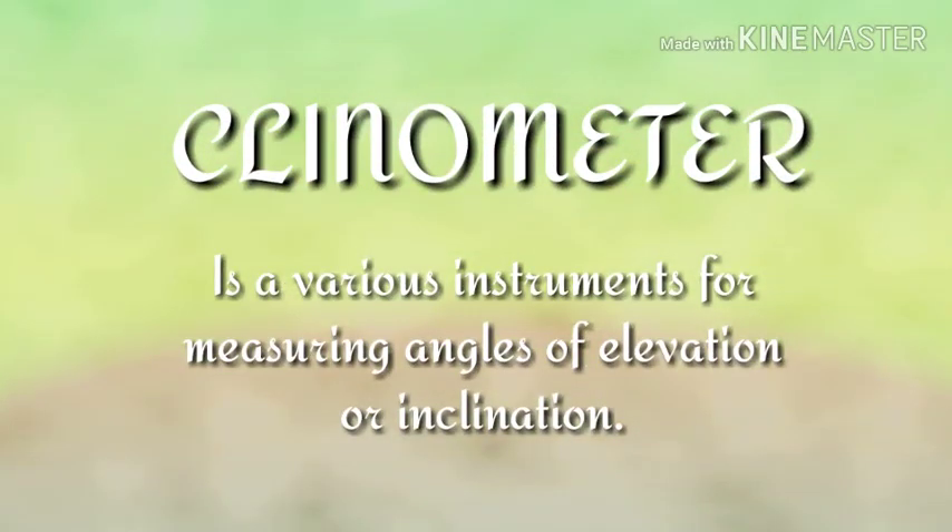A clinometer is a various instruments for measuring angles of elevation or inclination.